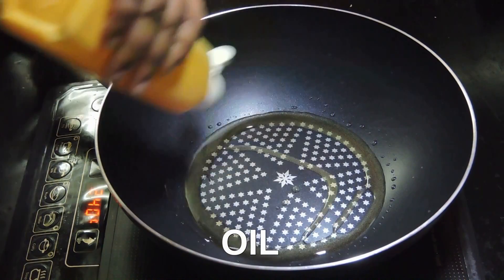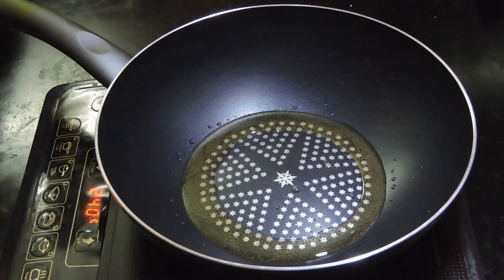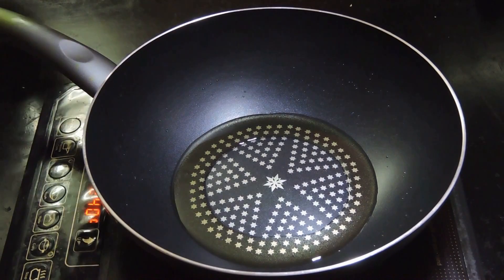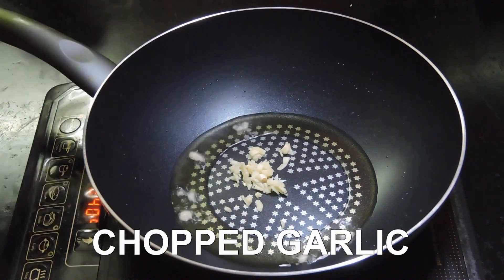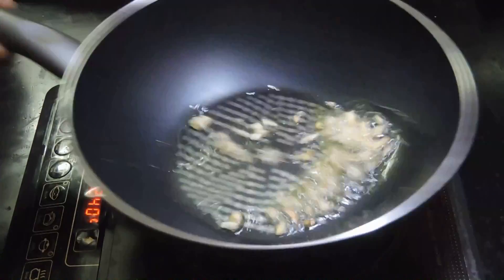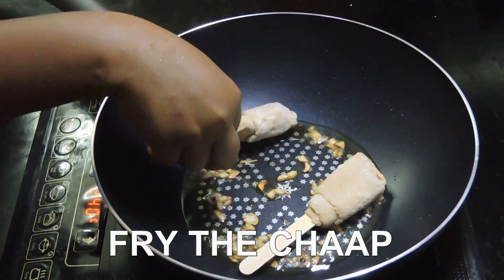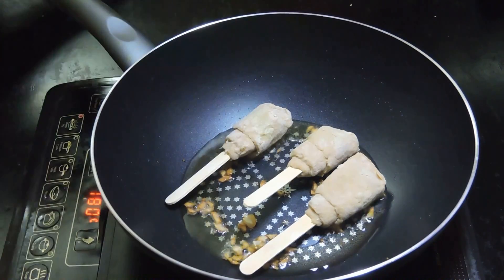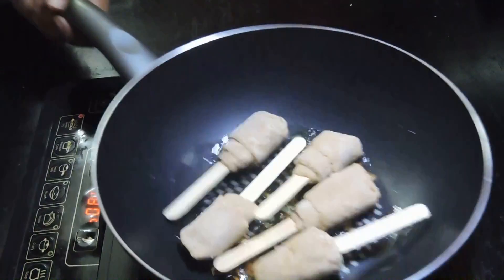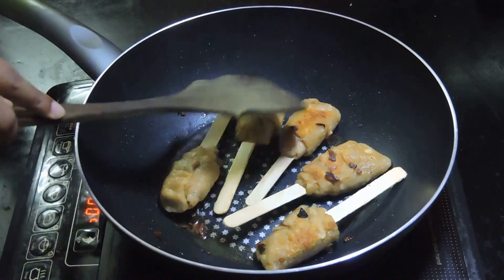Now add some oil because we are about to fry the chak. I am using less oil because I want the food to be healthy. The oil is hot. Now I am adding some chopped garlic because it has a good aroma. Adding some salt to fry. Remove from heat when it turns brown.